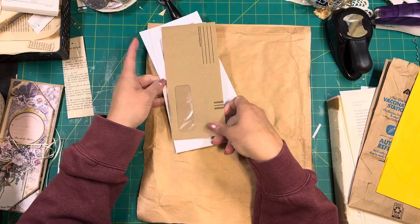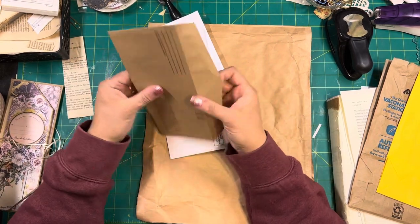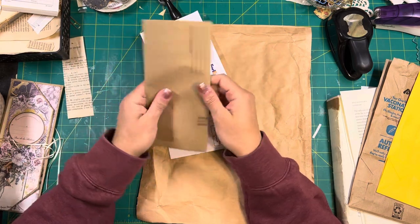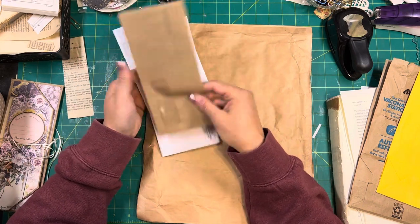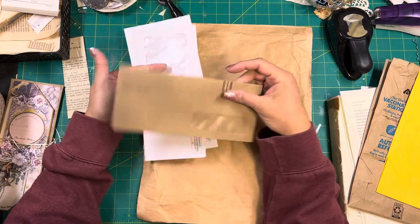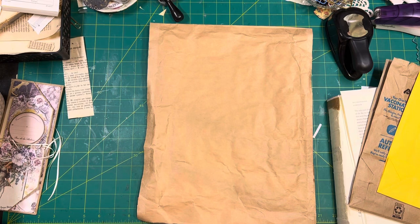And then this one is a payment return envelope — and look, it's craft paper! How wonderful is that? So that means when you're collaging this, you don't have to collage everything, just the bits you don't want showing, and it'll be fabulous. So I'm going to pick those up.